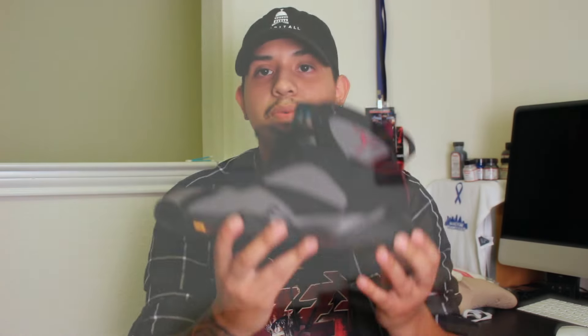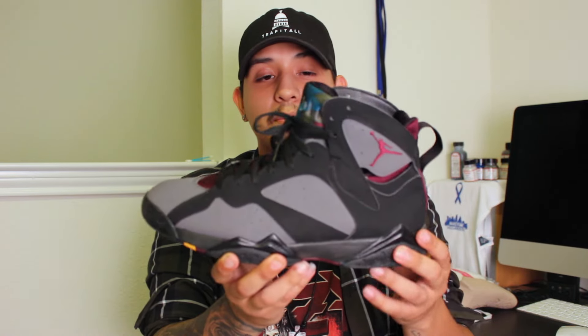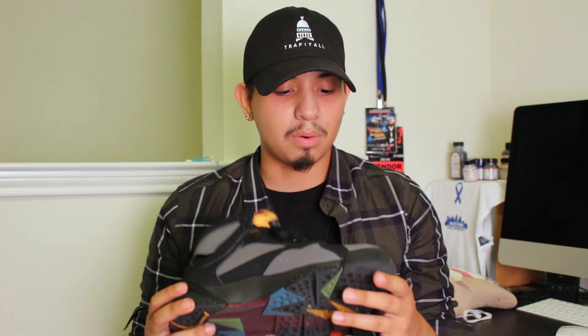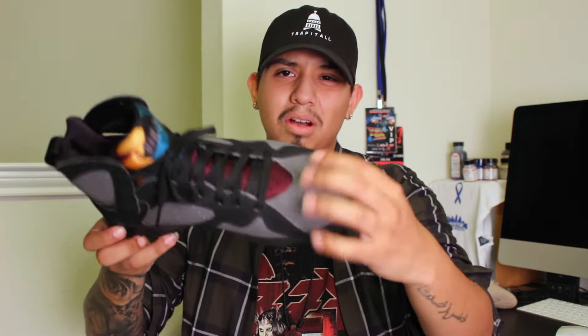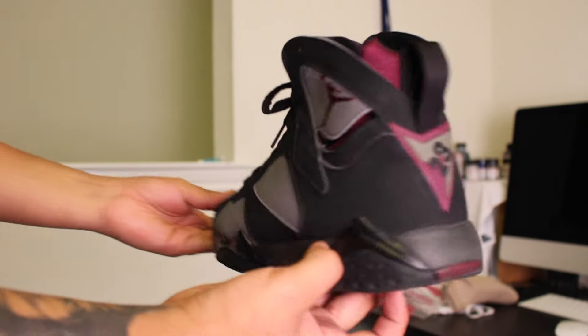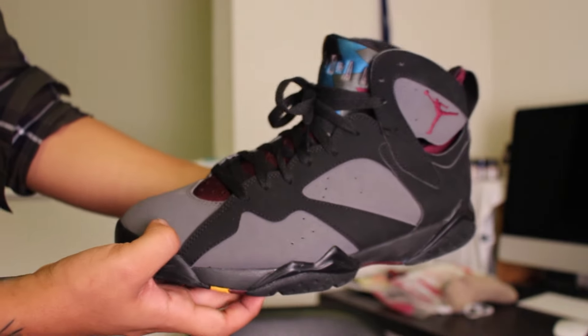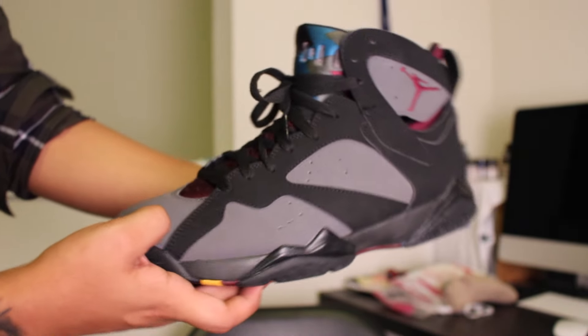Tuesday, I went with a classic Bordeaux 7. They look really clean on camera but in person they're actually really beat. I wear these a lot — the toe box is super scuffed up. I really want to get another pair, but 7s I don't really like too much. After you wear them so much they just start to open up. But this one and the Hare 7s are definitely some of my favorite 7s.